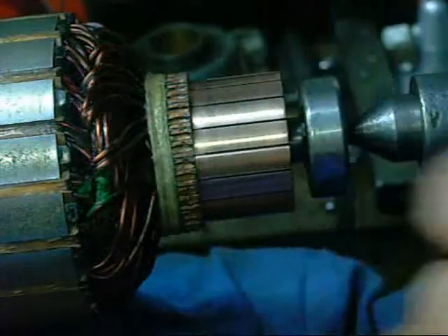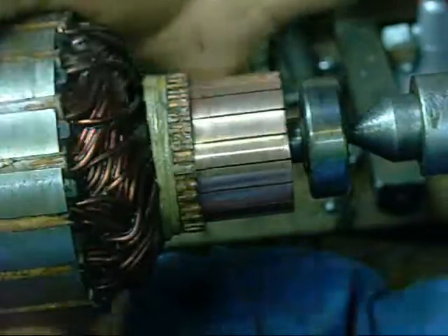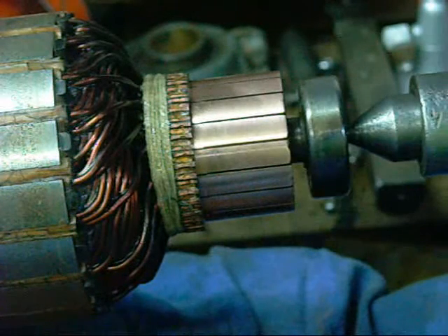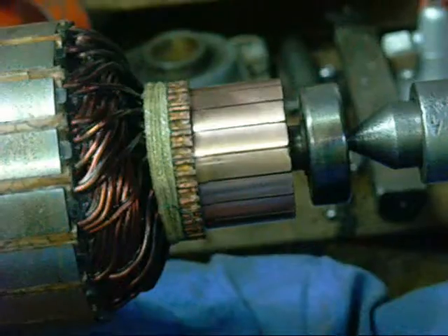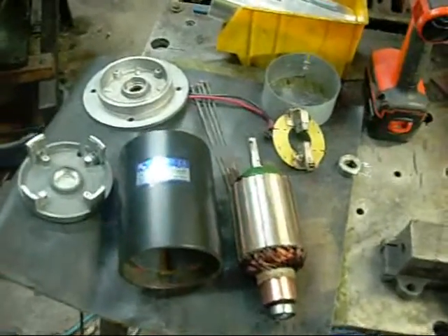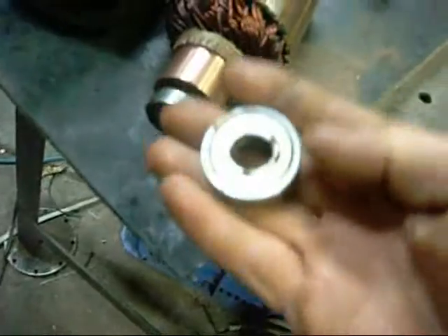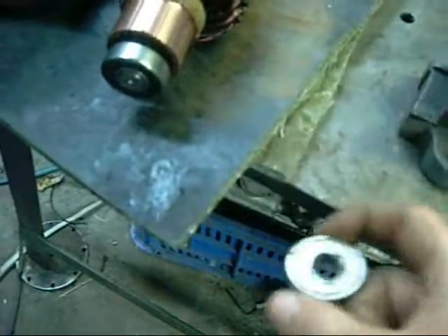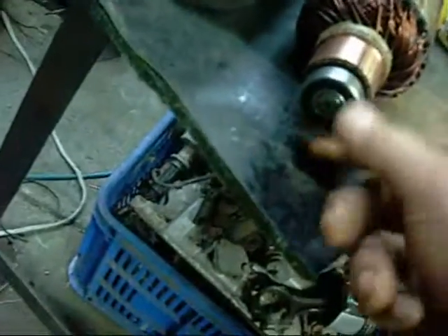I don't have any problem with undercutting on some motors and not undercutting on others. If this was a 240-volt AC rotor, I certainly wouldn't undercut it unless the mica was very hard and causing the brushes to bounce. I've got to buy some new bearings — they're off-the-shelf metric size. I think there's roughly a 16mm bore, 23mm outer housing on one, and that one there is probably a 12mm bore, 25mm outer housing on the other.